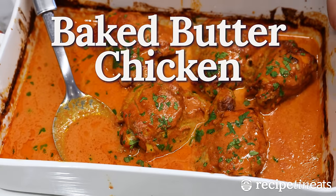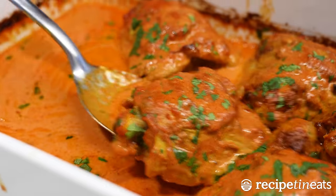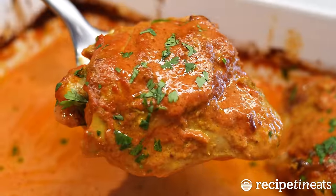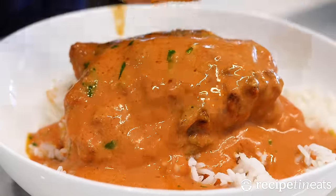One pan baked butter chicken. It's such a handy recipe. You put everything in the baking pan, put it in the oven, and out comes the most incredible juicy chicken and a totally legit tasting sauce.